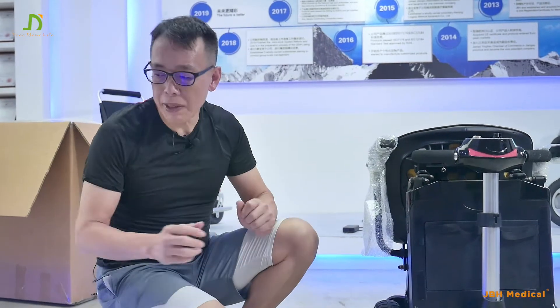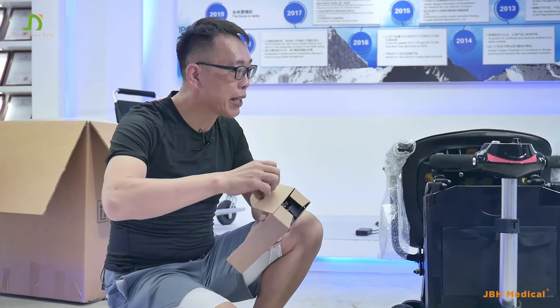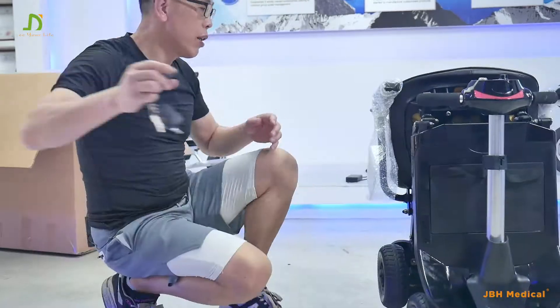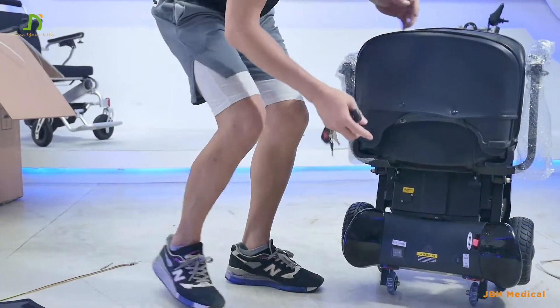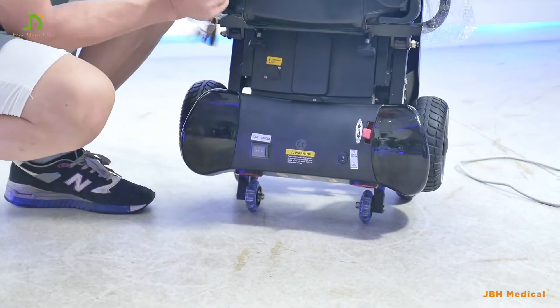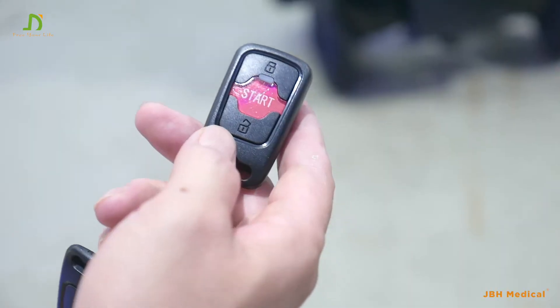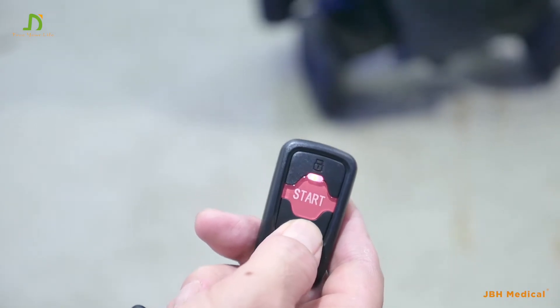When we set the battery, we can actually open the scooter by remote control and the key, which are right in the box of the charger. Make sure there's a switch here — turn it to the remote control function.